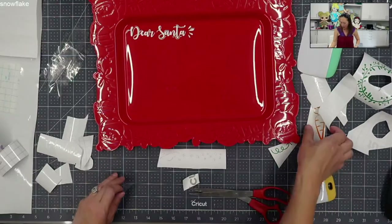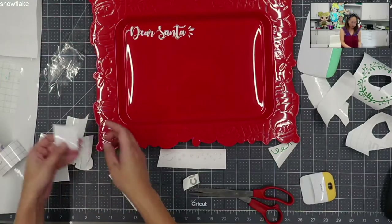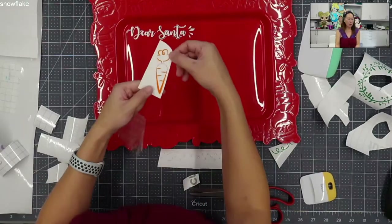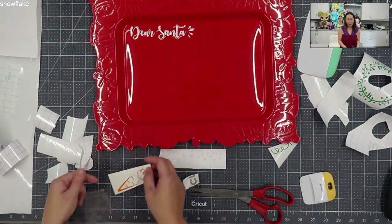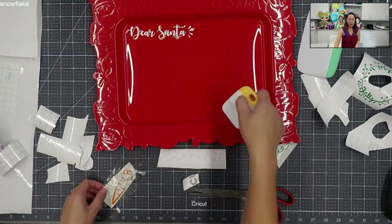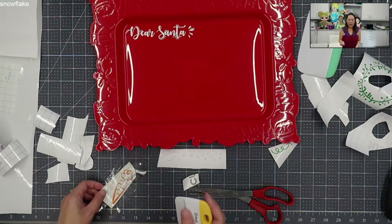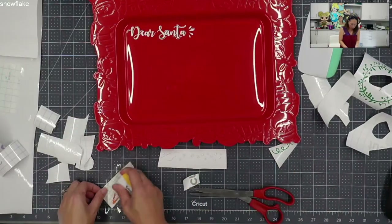In the corner is going to be a carrot. I'm going to reuse this regular transfer tape. Here's the carrot - look at how thin this is up here. This is a very, very cute design. Once I realized I was putting this on a smaller surface, I got rid of some things. If you were following in Design Space, you're going to be wondering where the presents went, the sleigh, Rudolph. I took all of that out so I can make everything else bigger and easier to work with.